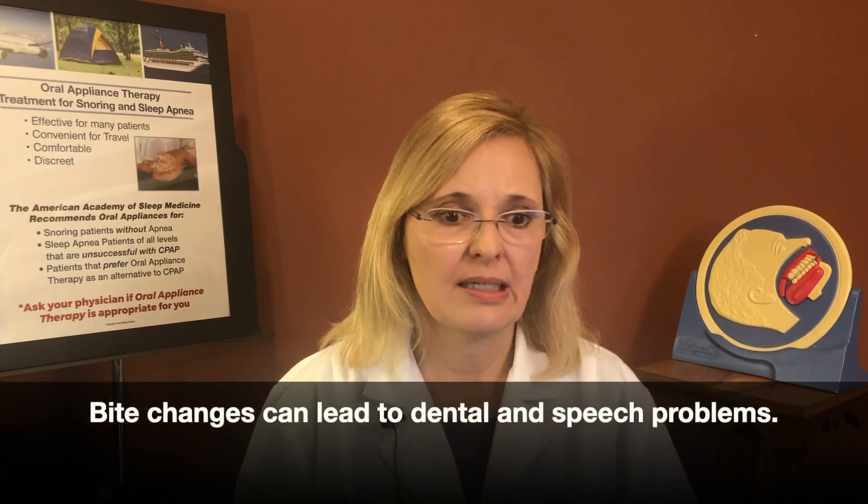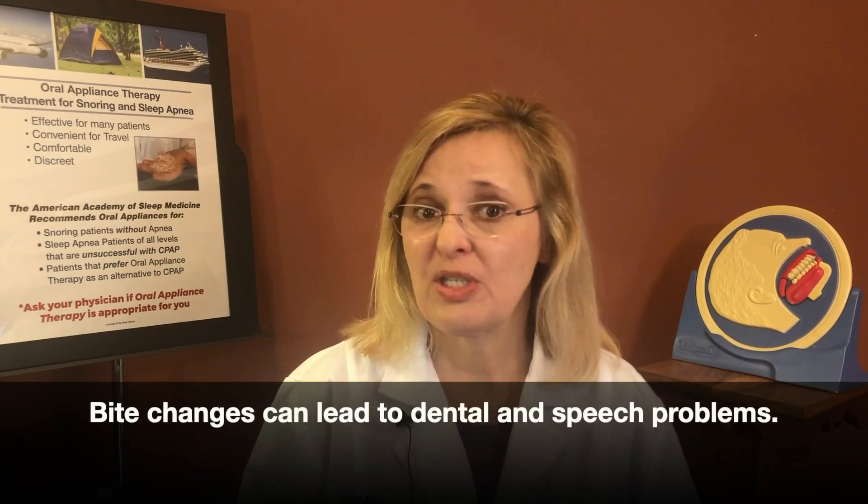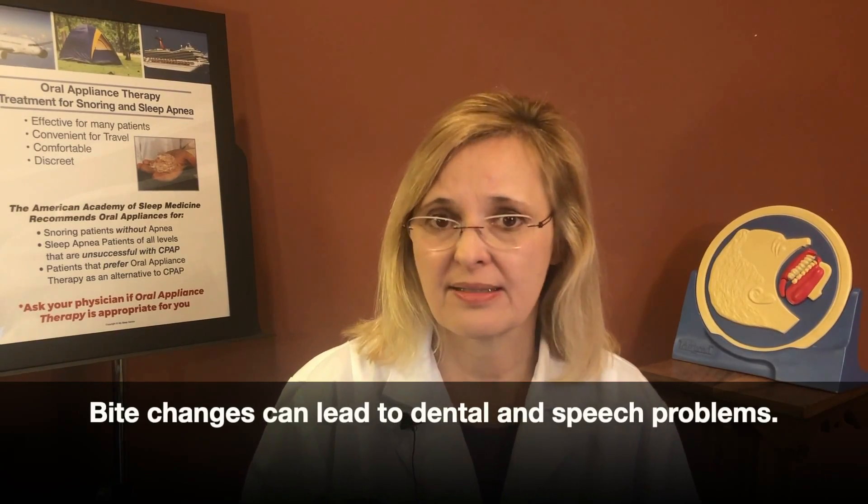Why do we care about bite changes? Sometimes bite changes can lead to problems such as premature wear of your teeth. Sometimes these bite changes can cause dislodgement of current fillings. Sometimes they can make chewing food more difficult, and sometimes you can actually have speech pattern changes and start lisping — that's in the more aggressive stages.